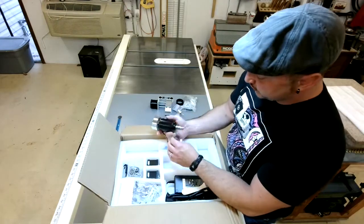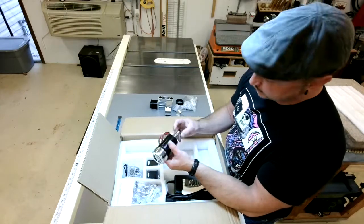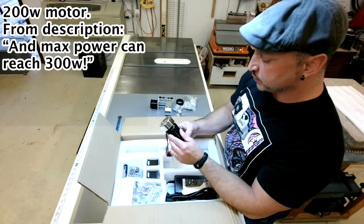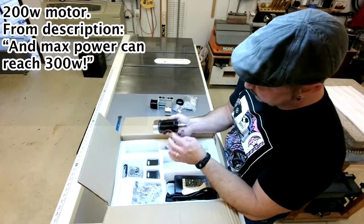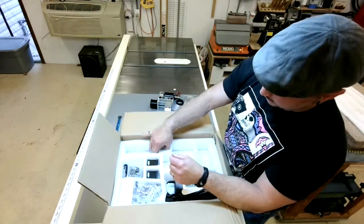This is the 300 watt motor that comes with it - at least they claim it's 300 watt. I don't have the equipment to test it, so I just have to take it at face value that it is.